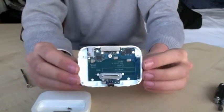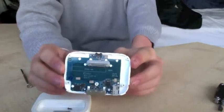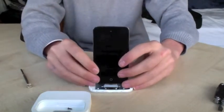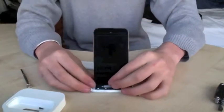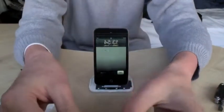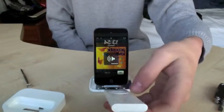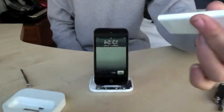It doesn't actually need that weight to function, so you can use it and it works perfectly fine without it. For example, get my iPod Touch, put it in like this. I can use my remote, play music, turn up the volume, and do all the functions as normal.